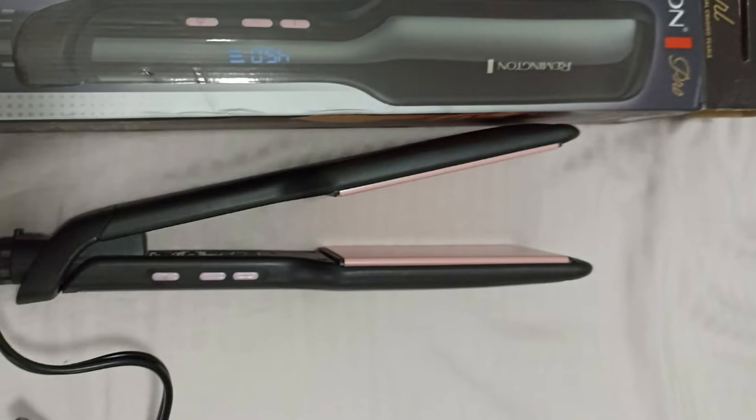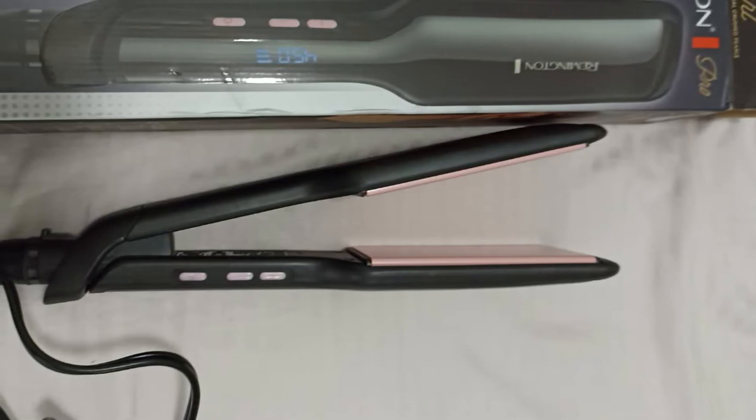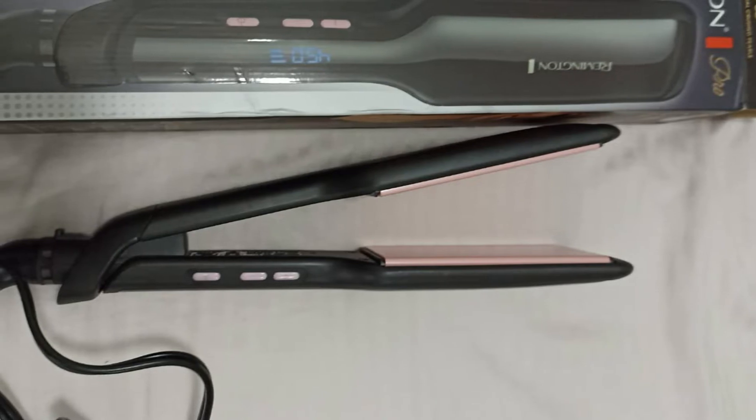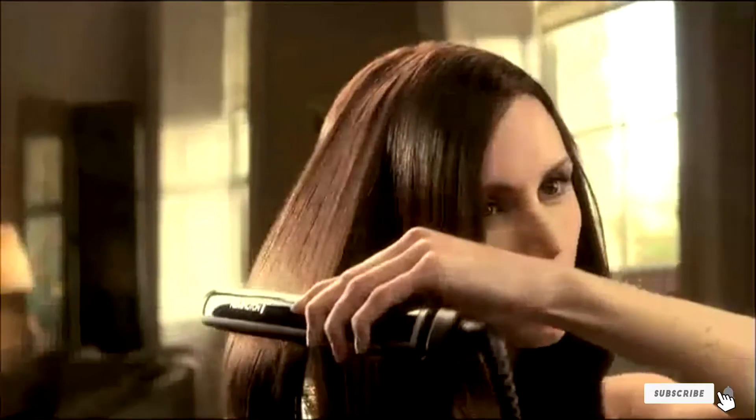This flat iron straightens a lot of hair quickly because it has two-inch wide floating ceramic plates. But these aren't your average ceramics — the coating has both crushed pearls and eight times more ceramic than the regular Remington model. The springy support and ultra-smooth surface let the iron glide over the hair without snagging.